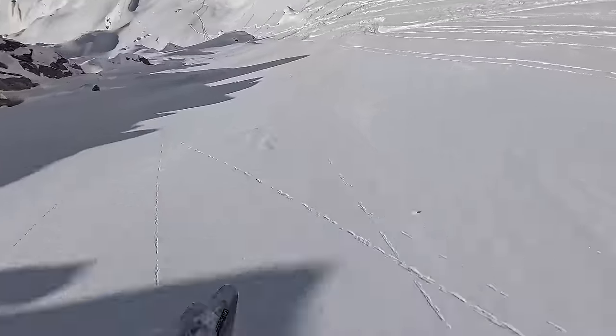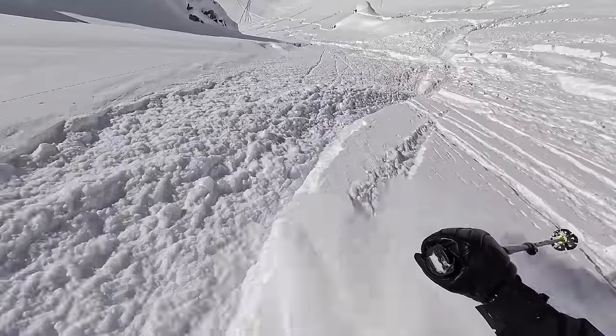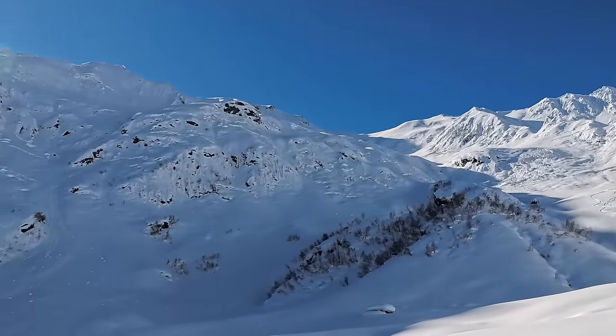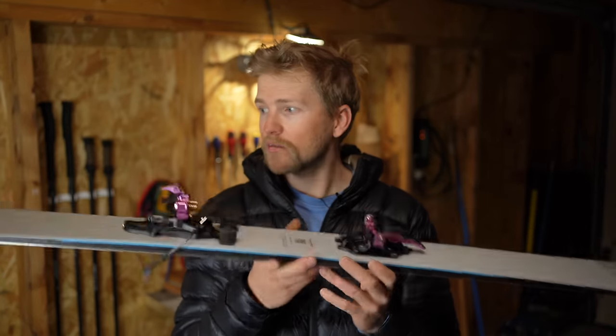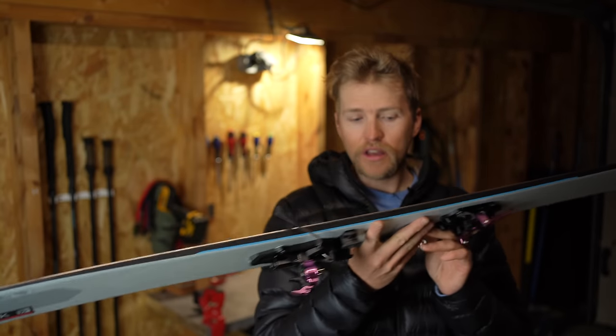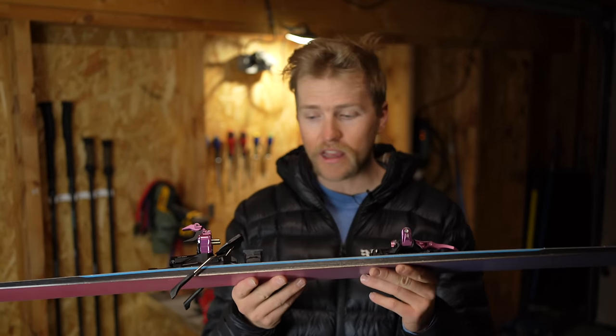Moving on to the touring skis — this is my big powder touring ski. I took it to Georgia this winter on a trip with a bunch of friends, three guides plus a couple of really strong skiers. We had an absolute blast out there — it's really getting some great media coverage from the Freeride World Tour. This ski is the Salomon QST Blank, a couple of seasons old, but still holding up well because I've mostly been skiing powder rather than hitting it off rocks.